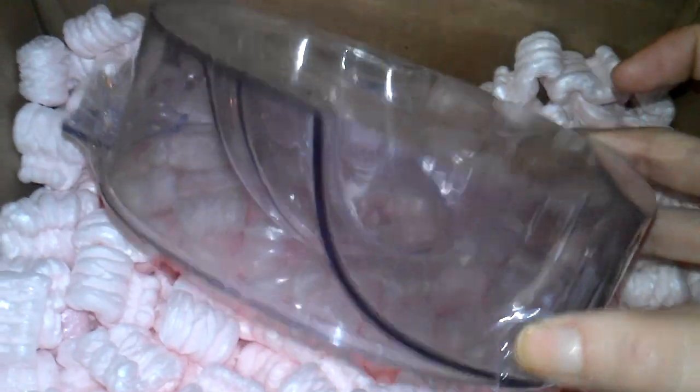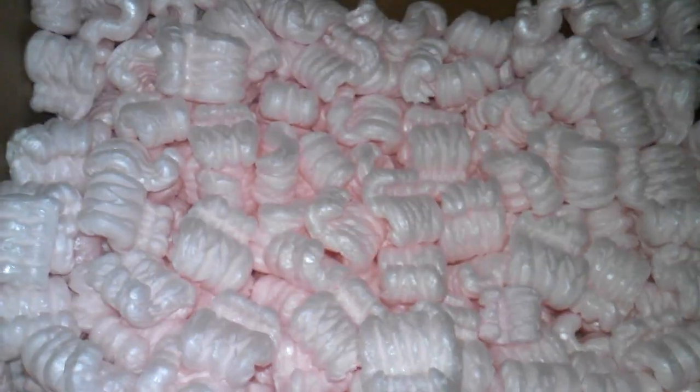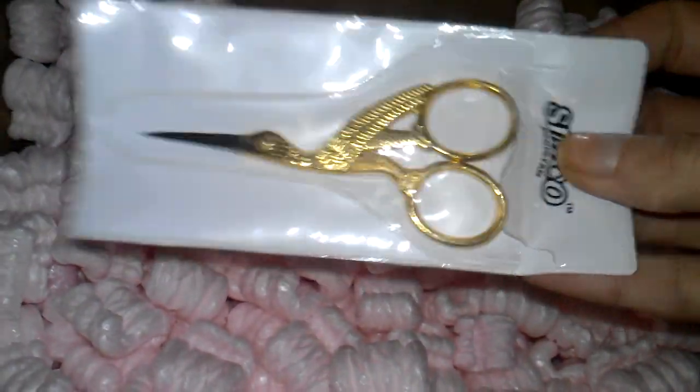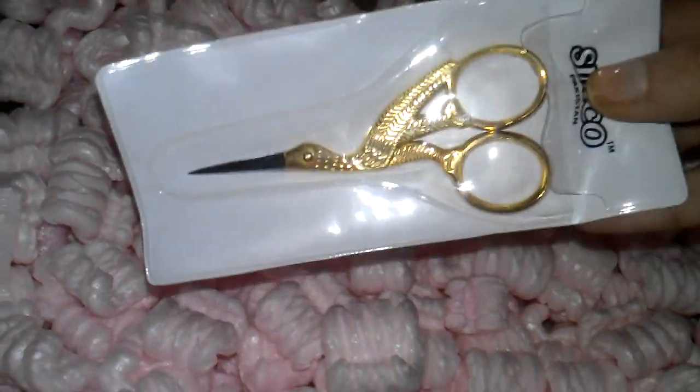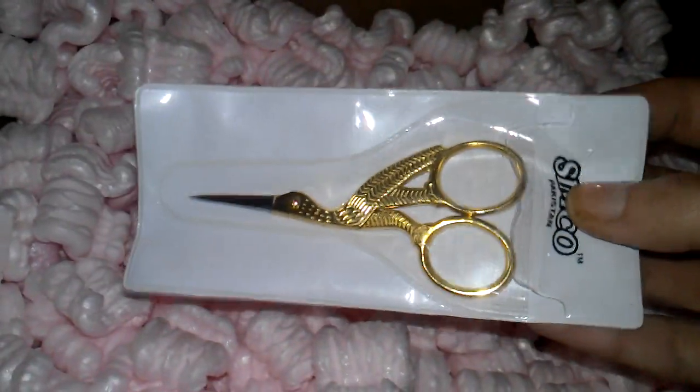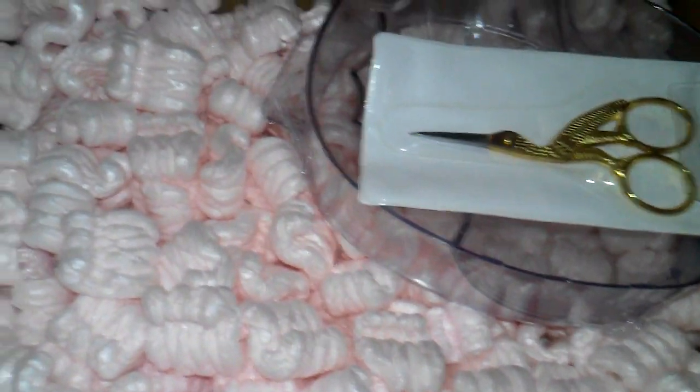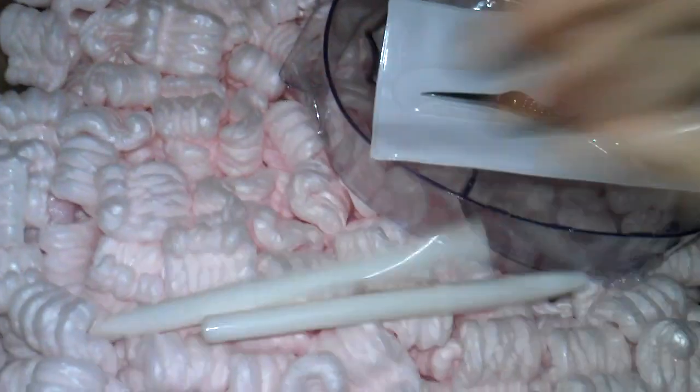I also got one manicure bowl — it's kind of purple so I love it — and it only cost one dollar. And the last thing is these little scissors; they are very cute and were also one dollar. I think that's a really good price.